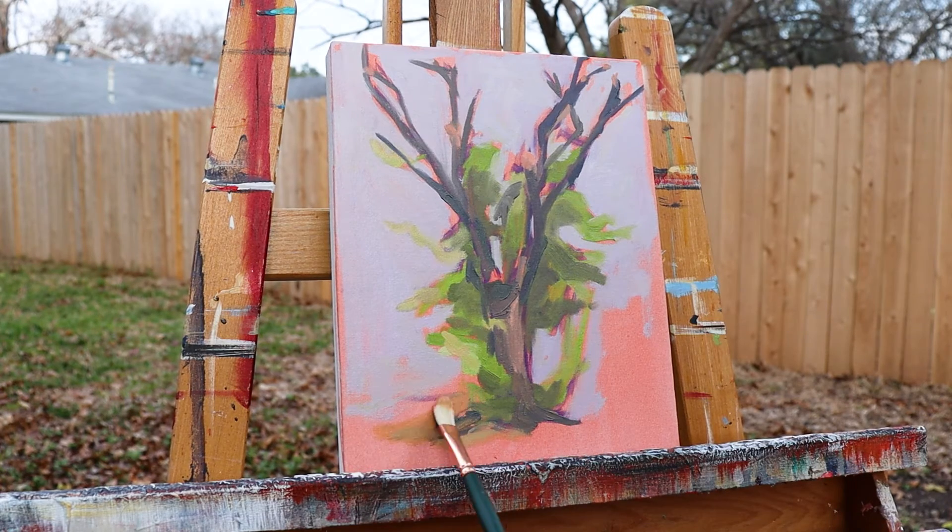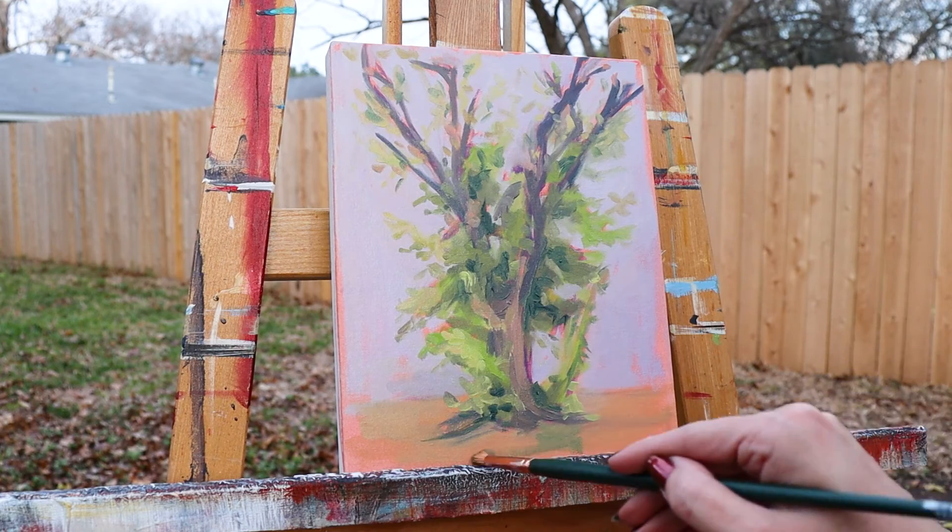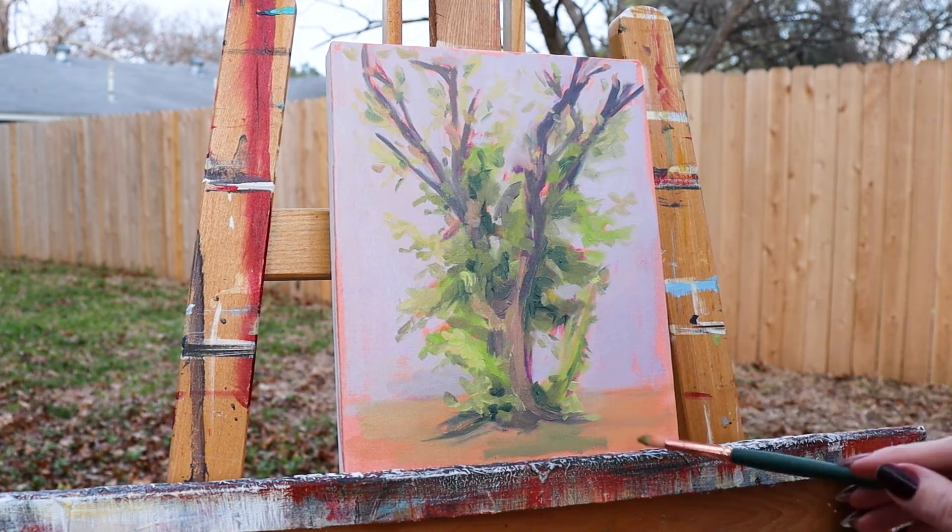To give my tree some context, I used the filbert to lay in the foreground. The rounded filberts are a great balance to the bright and the flat in this set. So enjoy painting in the great outdoors, even if it's just your backyard, with this plein air set.